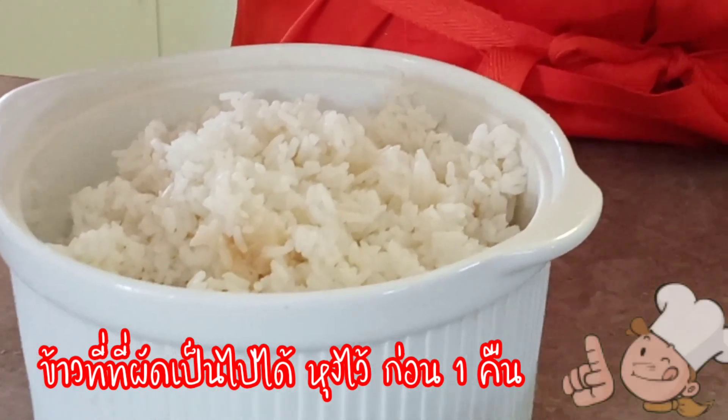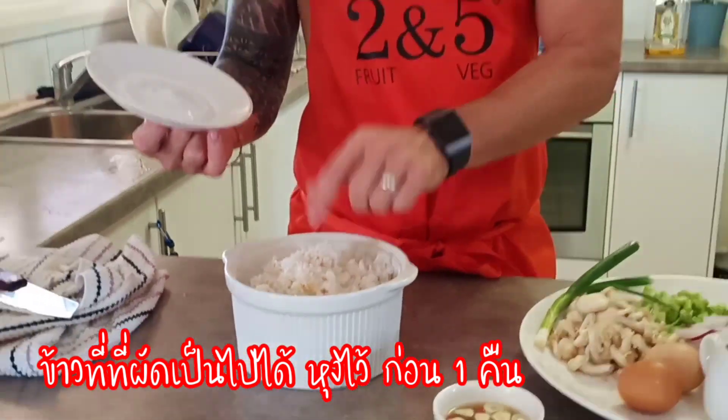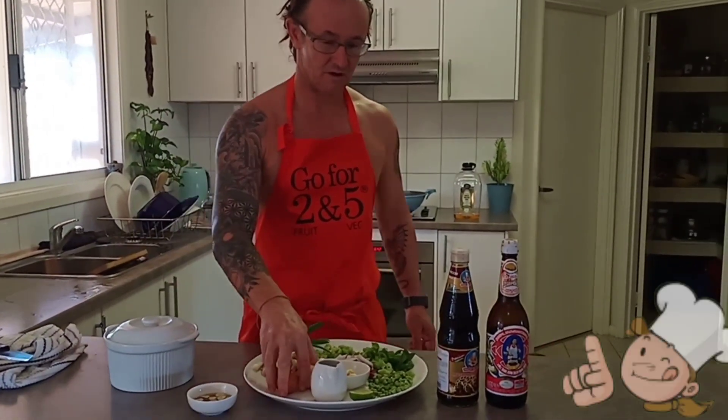When you're making fried rice, it's always better to cook your rice a day before and keep it in the fridge — that makes it better fried rice.